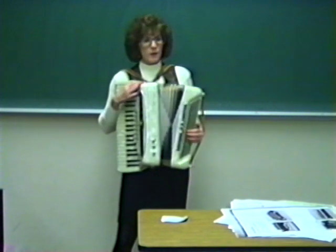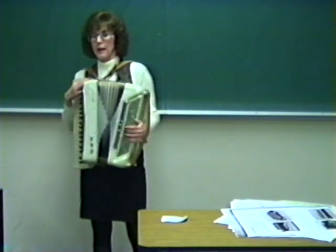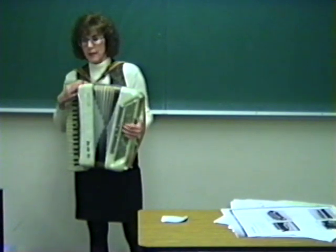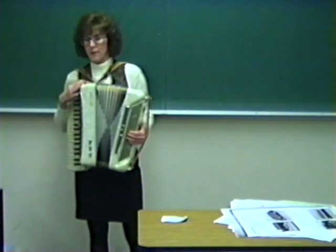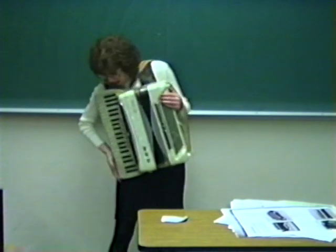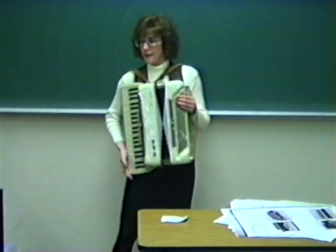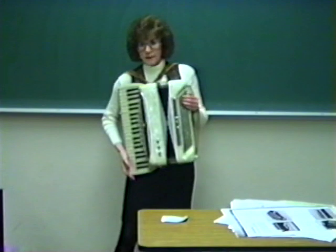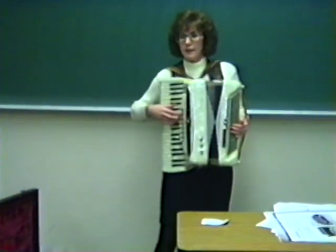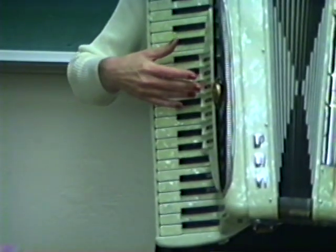If you're wondering how I know where to put my fingers, there's a little indentation in middle C, and there's also one in E and on B-flat down here, so that when I move my fingers around I know where I am at all times. In the 1930s, the piano accordion was outfitted with registers — and these are registers. This gives a different tone and sound to the accordion. I'll demonstrate here.